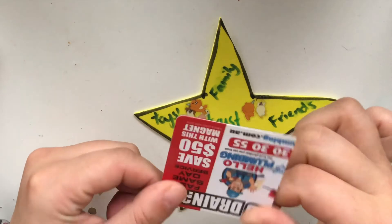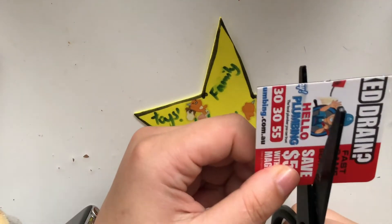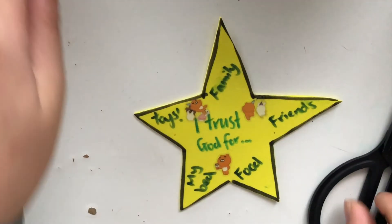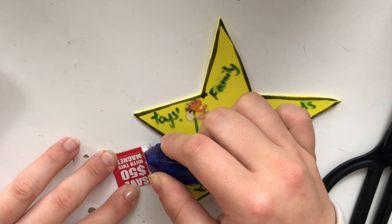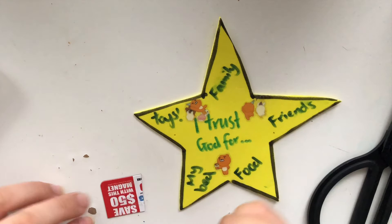What I have done is I have found an old magnet from my fridge and I am going to cut this up. First, of course, ask your parents if it will be okay to cut up the magnet. And then I have stuck this magnet on the back of my star, and now I can stick my star anywhere that I like to remind myself that I trust God for these things.